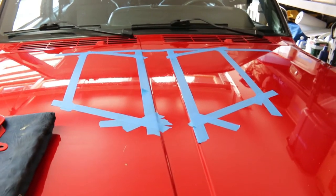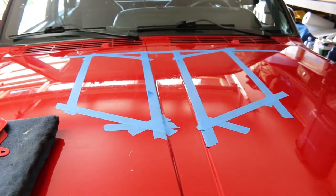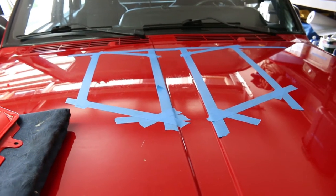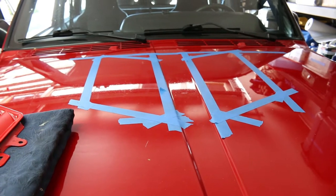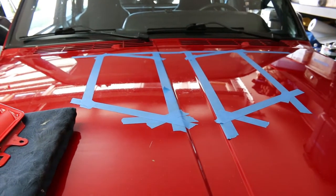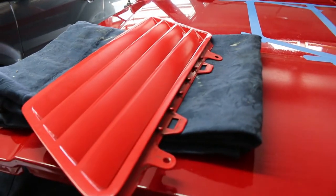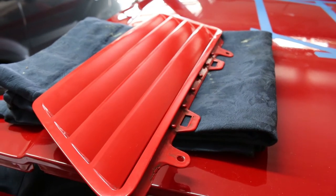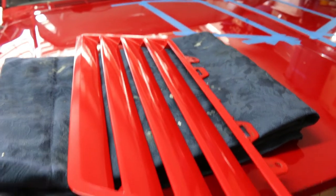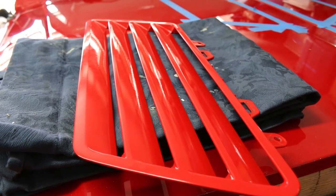I cringe to drill into the hood which is pretty much in perfect condition. But I drive a Jeep Cherokee and as most Cherokee owners know, they tend to get a little warm when you are on the trail, slow crawling, or in traffic — especially when running the air conditioning. So I picked up two of these vents from a friend of mine and they just happen to be the same red. It is not an exact match but I think it is close enough. If I don't like the color, maybe I will paint them black, but I think they look pretty cool.